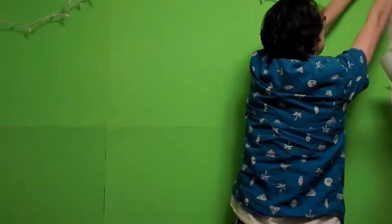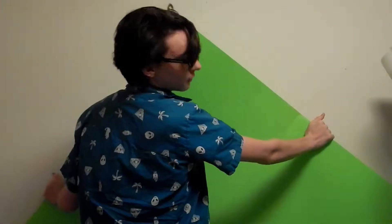GRRRR! RRRRR! GRRRR! Ah! F**k! Ow! Right in between the toes! Ah!